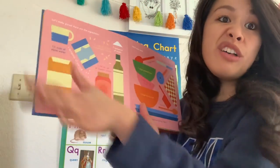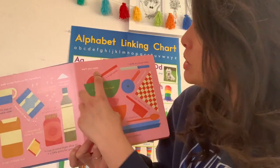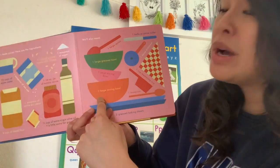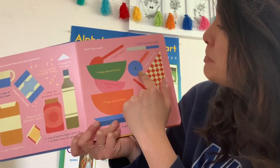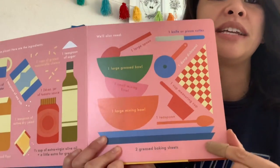So those are all the ingredients that we need to make our pizza. But let's see what kind of tools we might need. You'll also need one large spoon, one large grease bowl, one small mixing bowl, one large mixing bowl, one knife or pizza cutter, one damp dish towel, one measuring cup, one teaspoon, and two greased baking sheets.